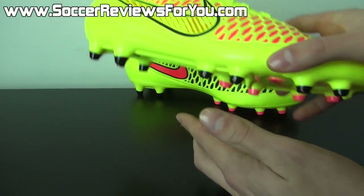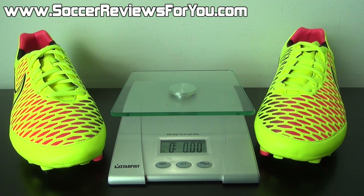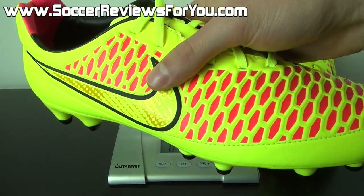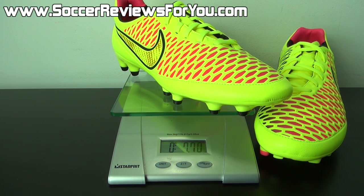Moving on to a quick weigh-in — the Orden is surprisingly lightweight both in hand and on feet. This is a brand new pair in a size 9.5 US, and they weigh in at 7.7 ounces — just a tad more than both the Obra and the Opus. Certainly not something that's going to weigh you down, and significantly lighter than most takedown models on the market. It's lighter than the Veloce and in a similar weight range to the Hypervenom Fatal. If you're looking for something light with a natural leather touch that still maintains a synthetic upper, the Orden is a pretty solid option.